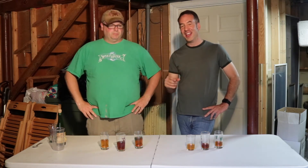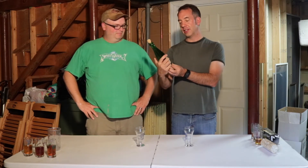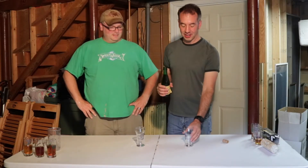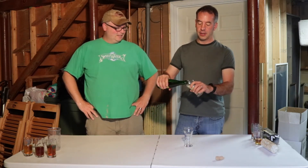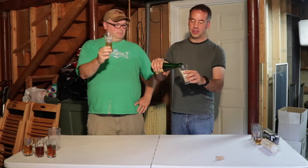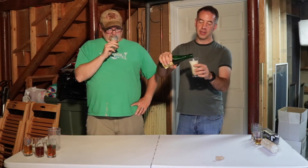We need some crackers and then we're going to pop that open. We have an old gueuze from Hanssen's Artisanal — they've been blending lambics since 1896. It's quite carbonated — champagne levels right there. I'm actually going to add priming sugar to the bottles rather than do a tertiary fermentation, because I just don't have time for that.